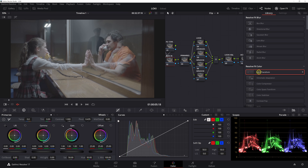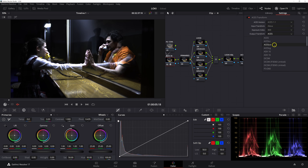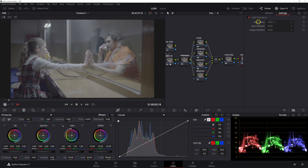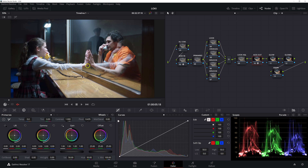We're going to drag an ACES transform from the Resolve OFX tab into the ACES in node — ACES 1.1, the latest version, input transform. This is shot on ARRI ALEXA, so we set that to Alexa, and the output is going to be ACES CCT, my preferred ACES variant. Then we take our ACES transform and drag it onto the ACES out node — ACES 1.1, input ACES CCT, output Rec. 709. Our scene is now in a proper Rec. 709 space.